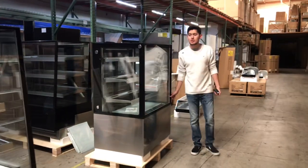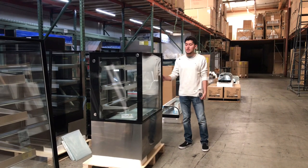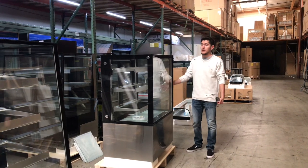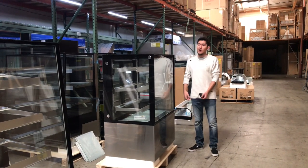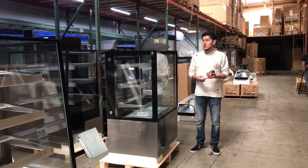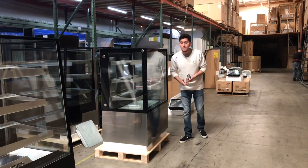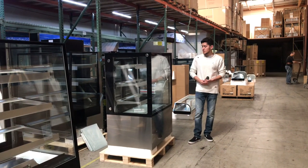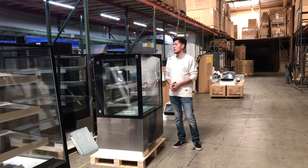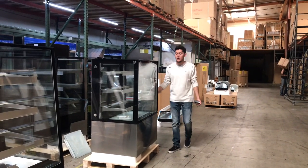That's pretty much a demonstration of this 36 inch case. It's available on our website CoolerDepotUSA.com where you can make a purchase. You can also give us a call and we can help you with your purchase. All information for the unit will be on the website, including sizes — we have other sizes available — and pricing. If you have any questions regarding this unit you can also contact us and we'll help you out.